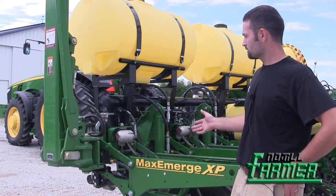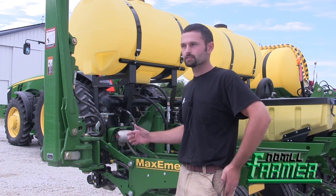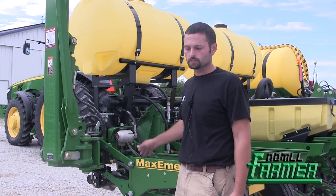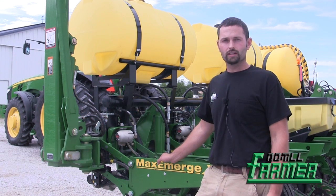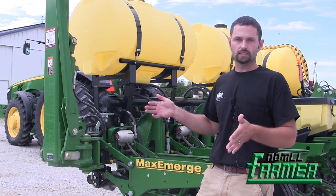So this planter — as you can see, we pulled off the John Deere airbags. We've got it set up with the Dawn RFX down pressure system. This is the second year for it. Last year we installed it and manually controlled the RFX, so I had it set up on all 16 rows.